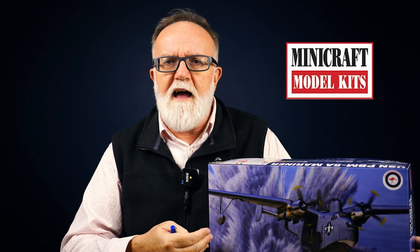This kit from Academy is actually the Mini Craft moulds. Mini Craft as a modelling company went out of business a couple of years ago. Their moulds have started to resurface primarily through Academy, and Academy have cleaned them up. They've done a really good job at reproducing what is a good model at a quality price that we would expect from Academy. Getting our hands on a Martin Mariner was really good for us, for the simple reason that the Royal Australian Air Force used this aircraft during the Second World War.